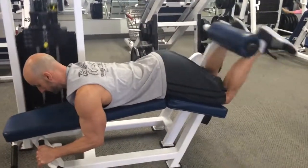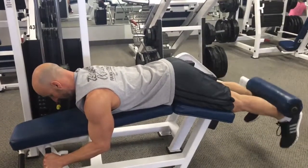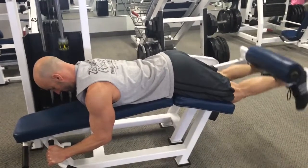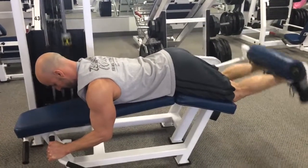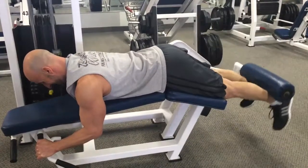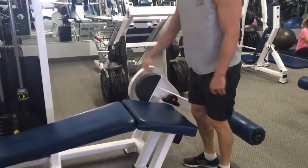Next we're going to move on to the leg curl. Myo reps here — going for eight repetitions on the initial activation set, rest for five to ten seconds, do two more reps, rest for five to ten seconds, do two more reps, keep going until you can't do two reps any longer. We got about four sets of two in there, and then on the fifth set we're only able to get one repetition.